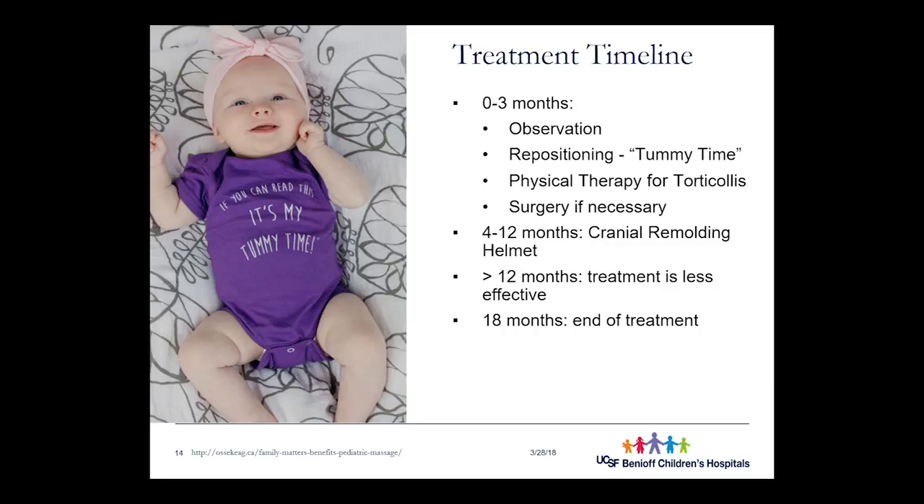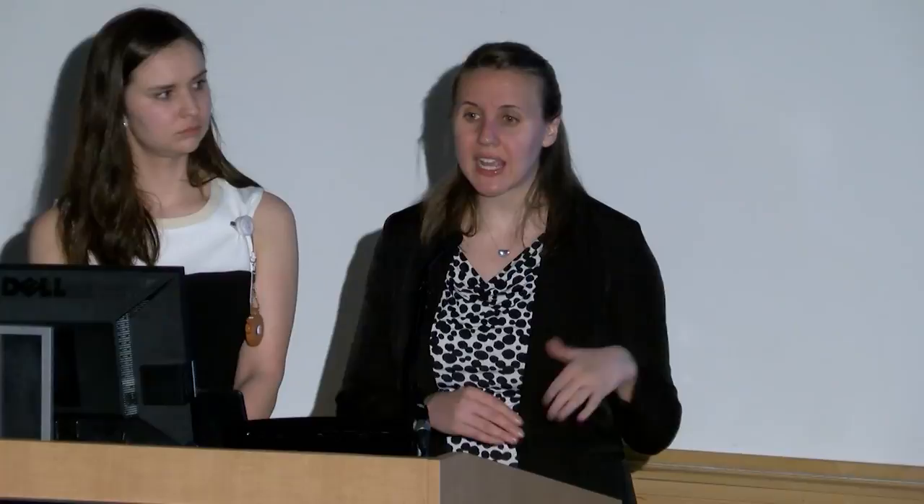After 12 months, we typically don't start helmet treatment because growth spurts in the cranium really decline, and since we're guiding growth with helmets, minimized growth spurts mean minimized results. The risk and commitment of wearing a helmet outweighs the benefit beyond 12 months. This is adjusted for prematurity — a one-year-old born two months early is treated as 10 months. Eighteen months is a hard stop, though families already in a helmet at 12 months may continue for incremental improvements, and some parents appreciate the protective benefit while babies learn to walk.